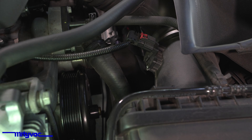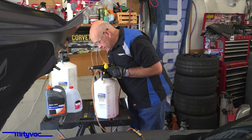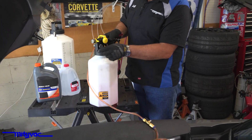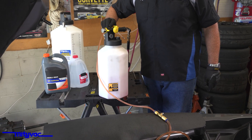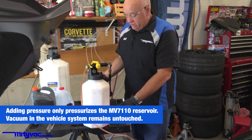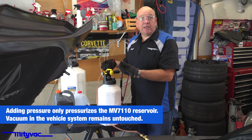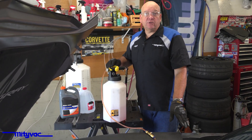Also watch the gauge on your unit. If you notice there's still a lot of vacuum, you might want to switch over to pressure and add some pressure to help fill. If you're showing a vacuum on the gauge, it's taking some time to pull it out of there, and adding pressure will just help fill it a little bit quicker.